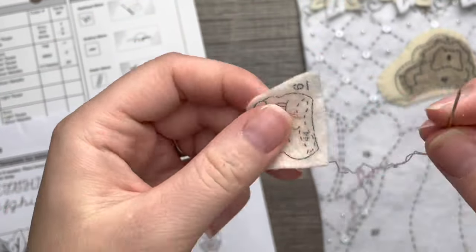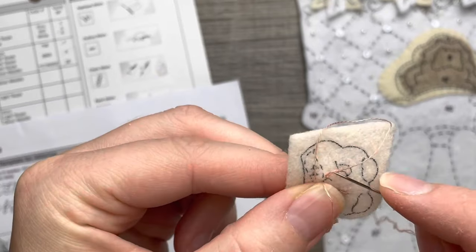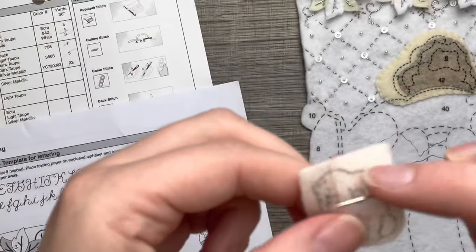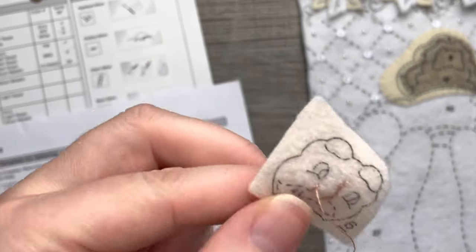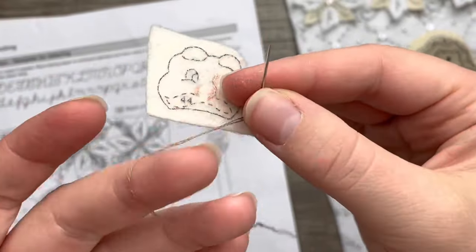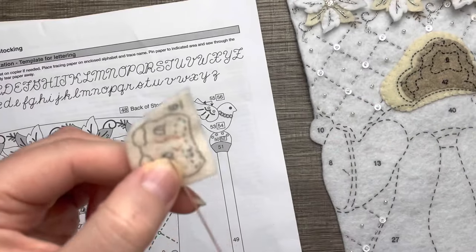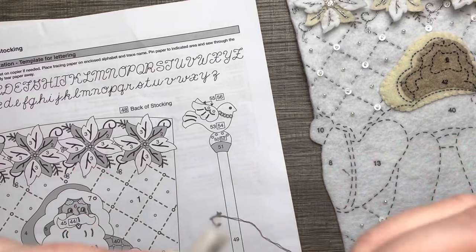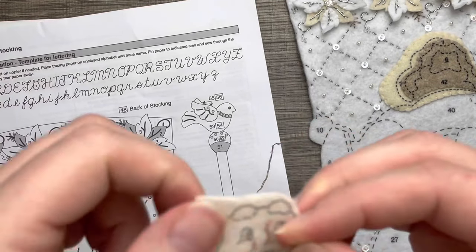The way you do the face really makes the person look like an actual person. I've seen other stockings where the faces just look a little off. It just takes a lot of practice, and it's taken me a long time to be comfortable filming the face because I'd get so paranoid about making sure it looks perfect. Where the eye is usually black, we're actually going to do a dark brown instead.